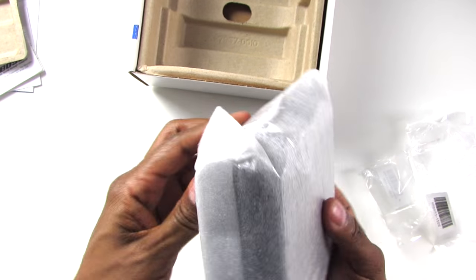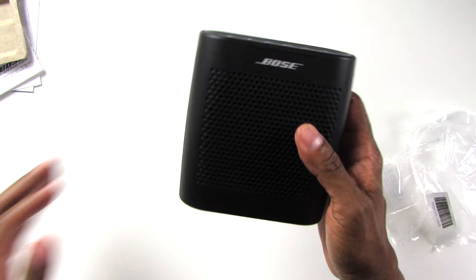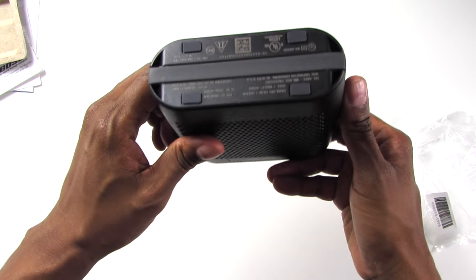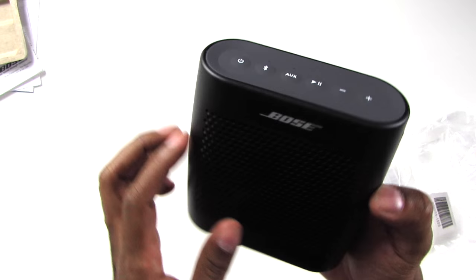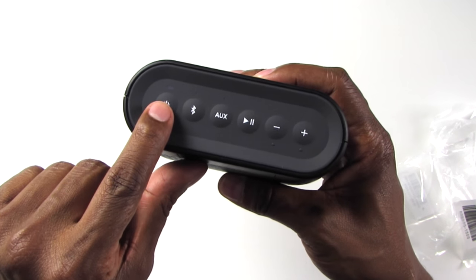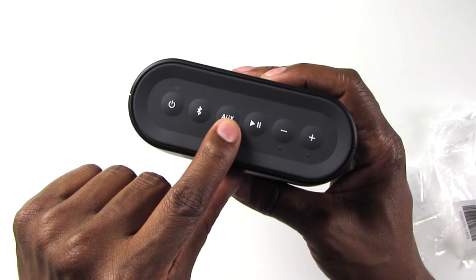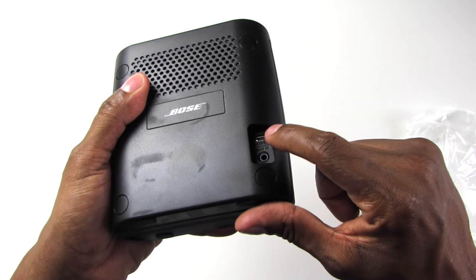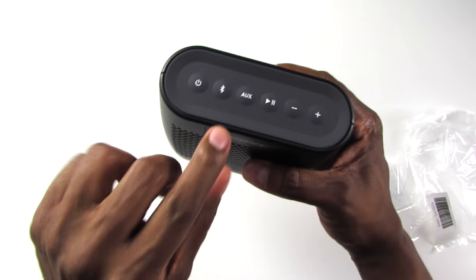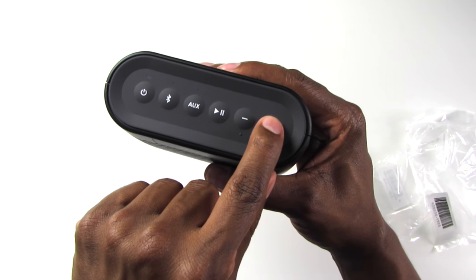So I have the black version with me today. Now up on the top here, you have your power button. A lot of times with the power button you want to press and hold it down to get it started. You have the Bluetooth connectivity button — this is where you pair it. And auxiliary, which is nice because you have a power jack here and an auxiliary input here, so if you want to plug in a stereo or something like that you can do it right there. You have your pause button and your play button. If you hold these down you're going to get the tracks, and when you just tap it you're going to get the volume.